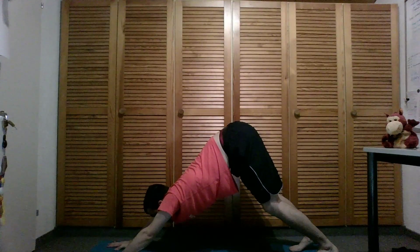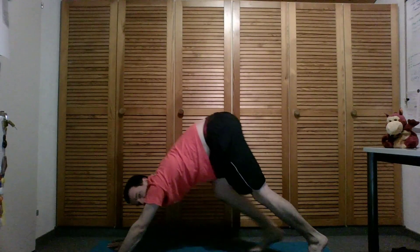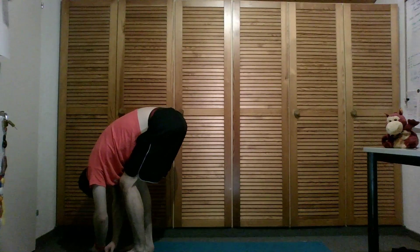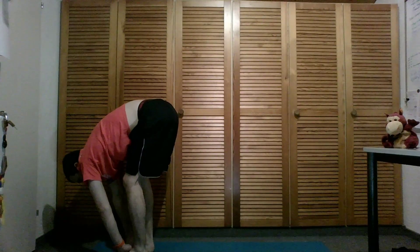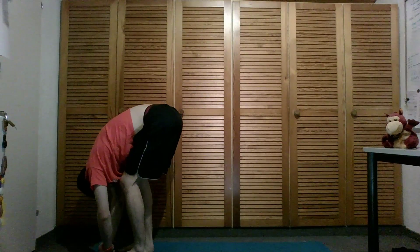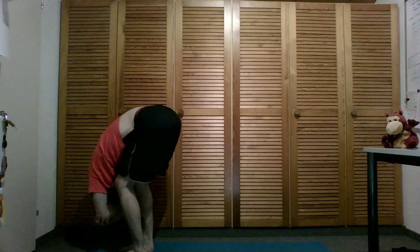From here we're going to breathe in deeply, look forward to the fingers, and walk forward slowly. Release the body, maybe come a little bit more into your knees or straighten the legs a little more — as you like. Find what feels good to you now. Grab onto your elbows and shift side to side here.